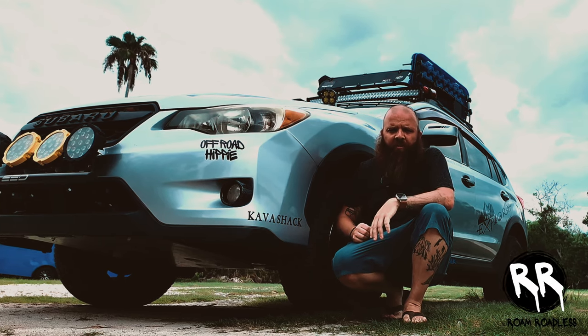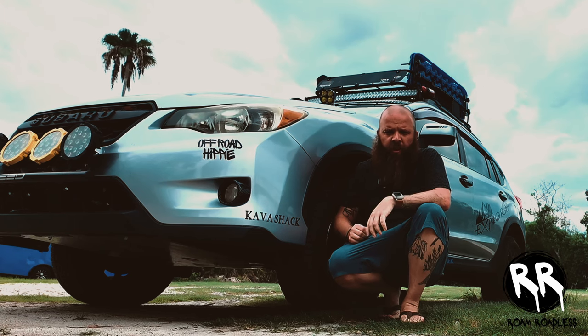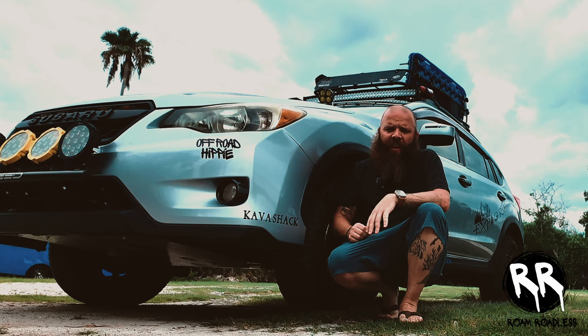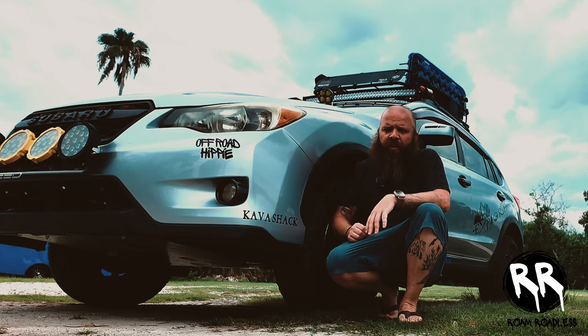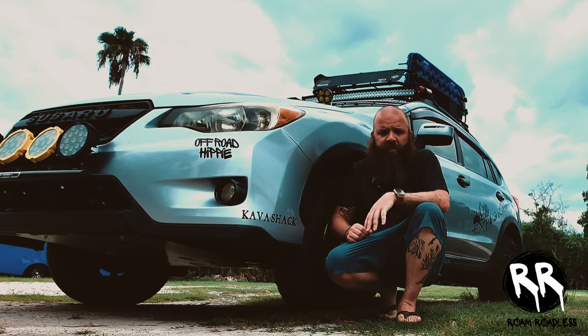What's up guys, welcome back to the channel. Today's video I'm going to be going over all the mods that I've done to my Crosstrek. I did one a few weeks ago but this one's more in-depth and I've added a few mods since that one, so I just wanted to give an updated list and go over each one specifically. Let's get started.